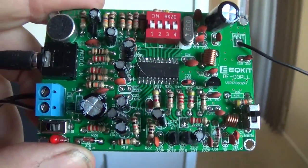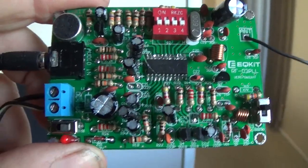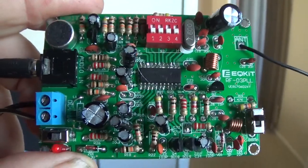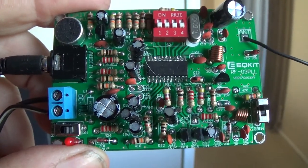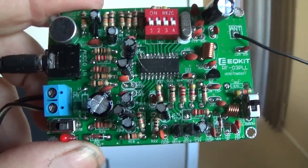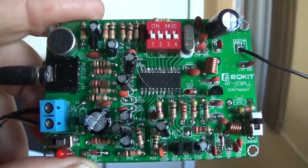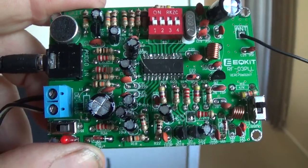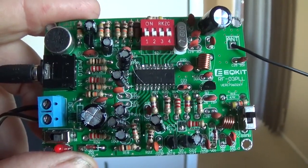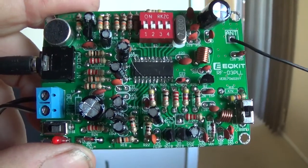This is the FM transmitter that I put together a day ago. It took several hours, and I noted that the resistors were not the same value as shown on the instructions — especially one of them was way off. Also, a capacitor was way off in value too.